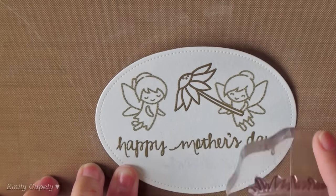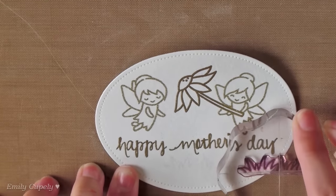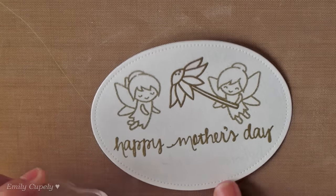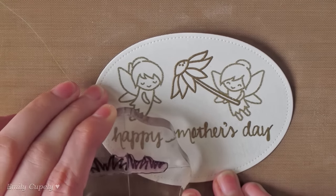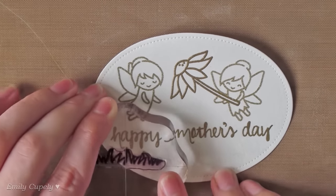So I decided to stamp some grass on it. For this I used the grassy image in the Brush Bunny stamp set from Gerda Steiner Designs. I also added some golden embossing powder to it and heat set it with my heat gun.